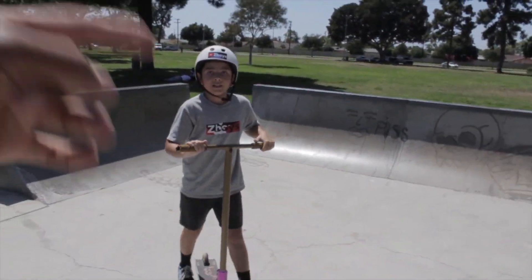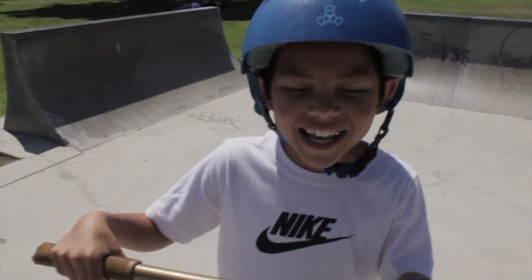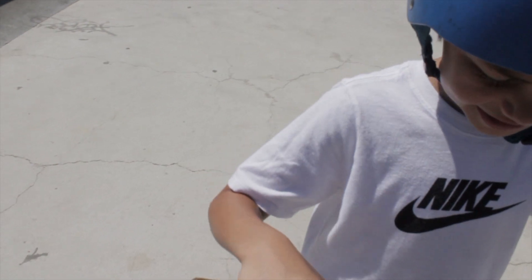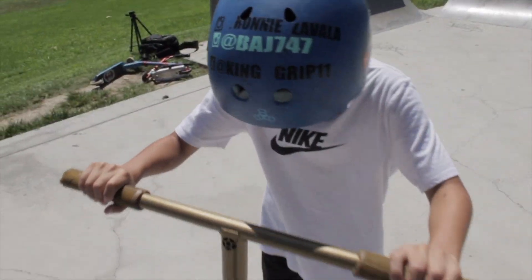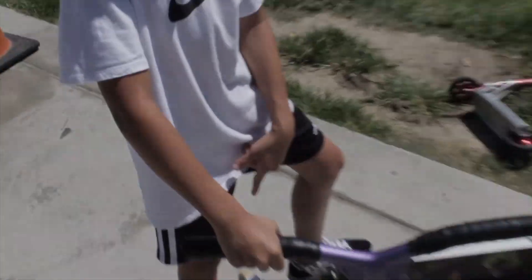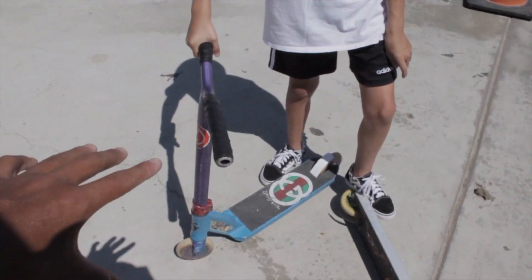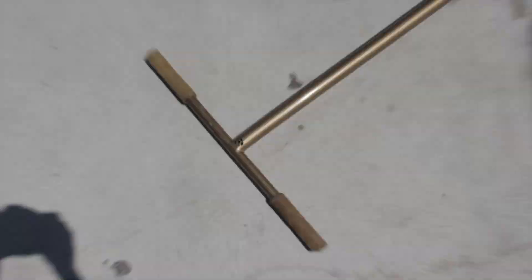Alright, that wraps it up for Joe for now. We're on to Valentine! Alright, we're with Big Bang Val. Valentine, first impression on touching this big old gigantic scooter? Pretty heavy. You think it's heavy, Valentine? Because I've been seeing you hit the gym. Valentine's scooter has aluminum bars, honey core wheels, Envy clamp — very small. So he should be able to do tricks on that, but he's used to the small one, not this big one.